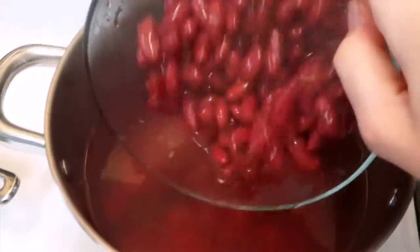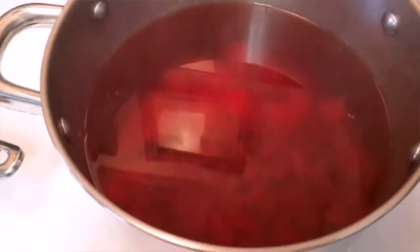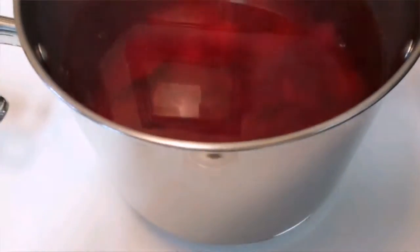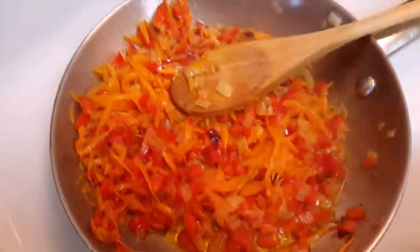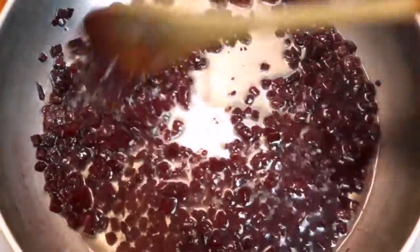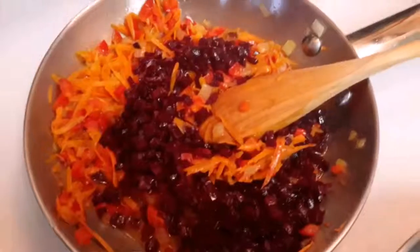Once our potatoes have cooked, we're going to throw in our red beans. Of course you can always cook your own beans, but this is a faster version. You do want to take it off the heat once the potatoes are done so they don't continue cooking. This looks great — we're going to turn it off.